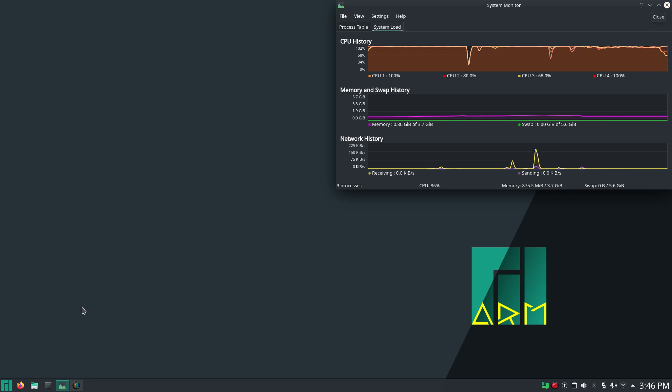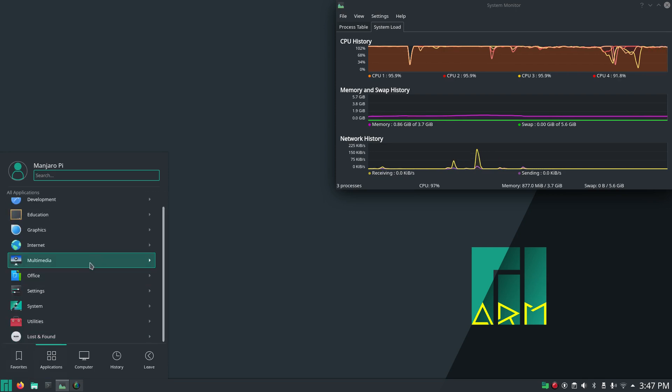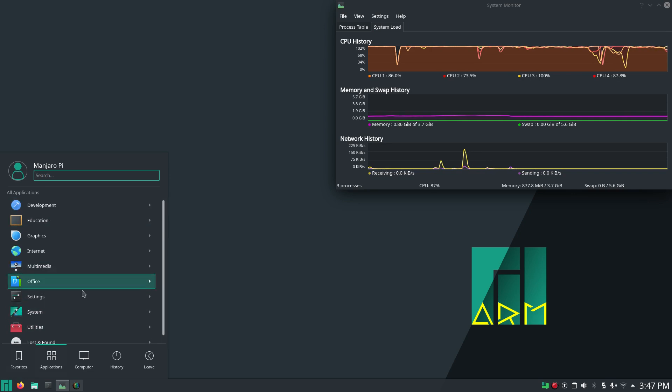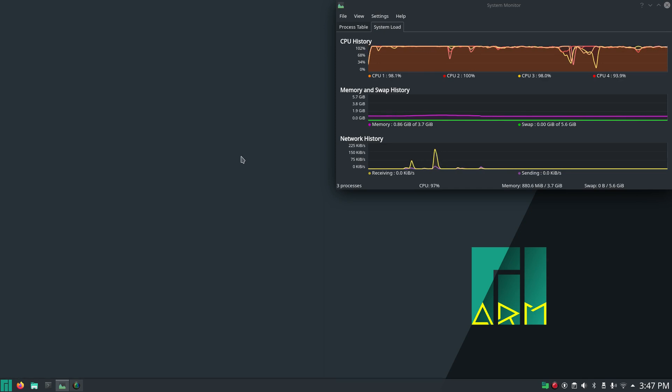Everything else that runs on this does tend to run fairly well as individual tasks. I can load up LibreOffice and type documents, I can use Firefox — any real application that's not amazingly processor-heavy is going to work. But I found you can't do multiple tasks. I wouldn't want to listen to music and try to write a document in this environment.